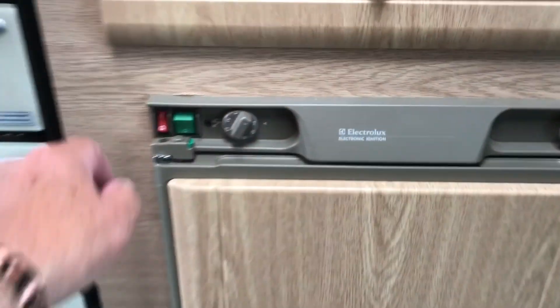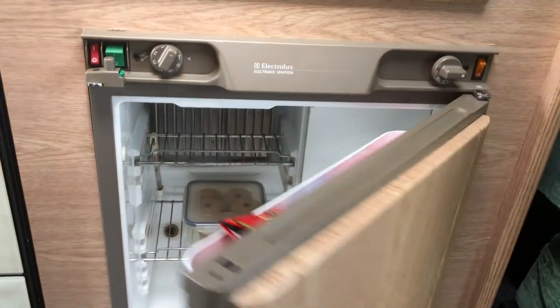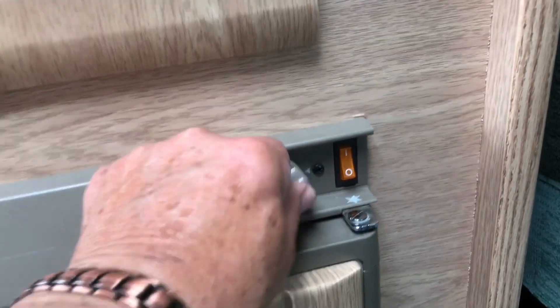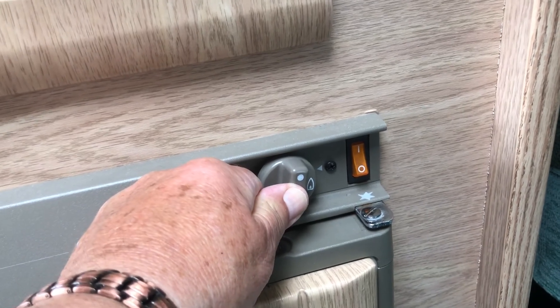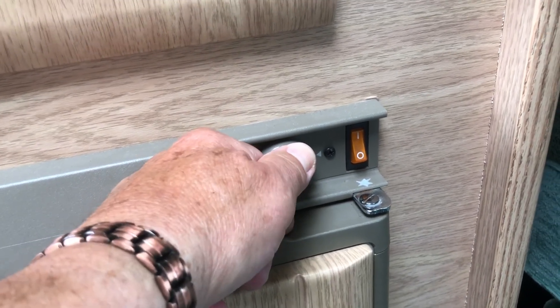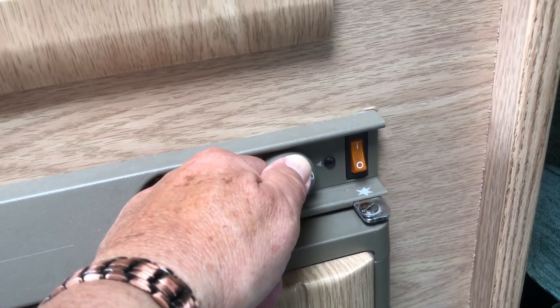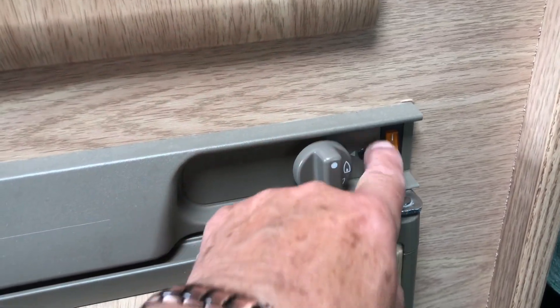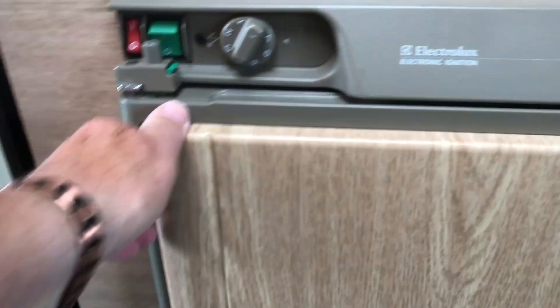The grill is wrapped in a tea towel to stop it rattling while driving. Everything works. We come to the fridge — it's a three-way fridge. To run on gas: turn the ignition on, you'll see it flashing, then push in the gas ignition. Once it lights, the ignition light goes out, which means the gas is now lit. You leave that ignition on all the time so if the wind blows the flame out, it will relight automatically — as long as it's not flashing, the gas is lit.